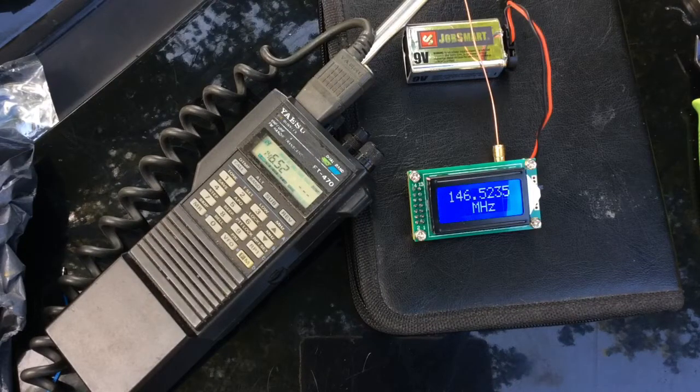KB1IUI testing. KB1IUI radio test, radio test. KB1IUI testing.